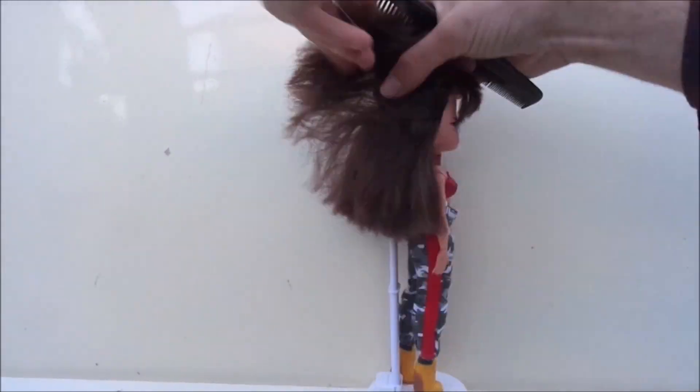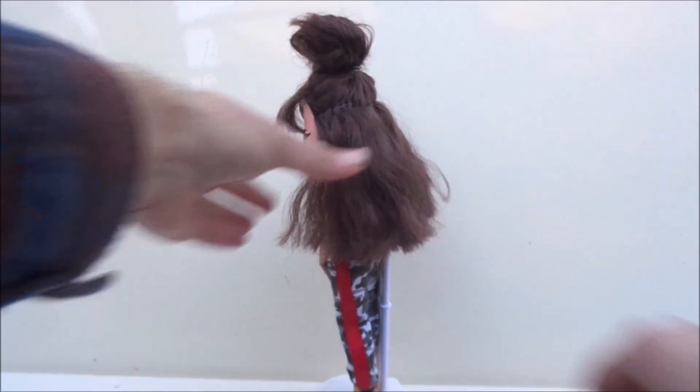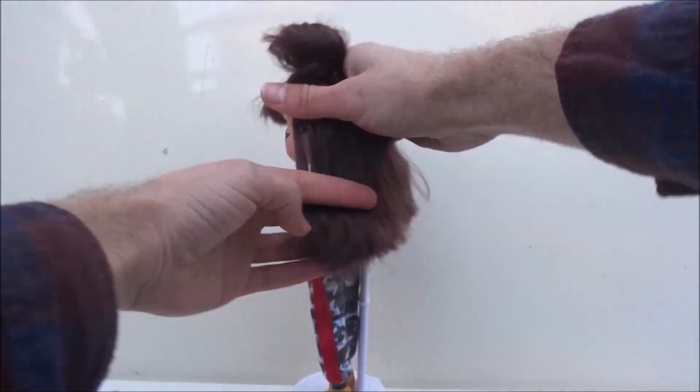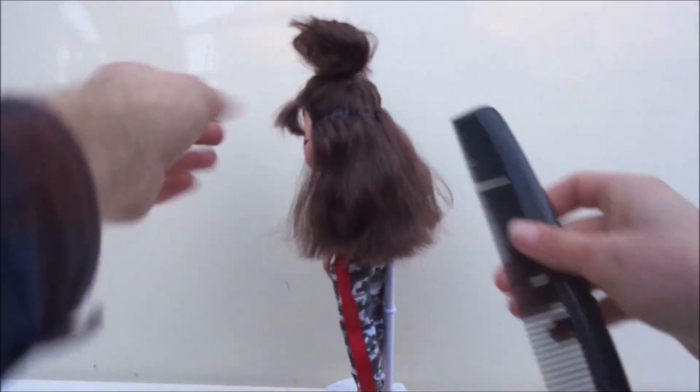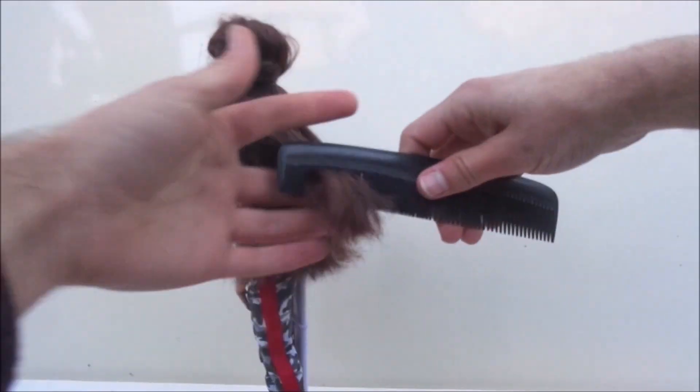Then I separate the bottom layer and go in again to perfect the haircut. To soften it all out, I once again cut in that upward direction.